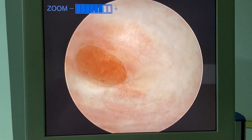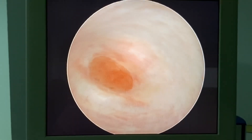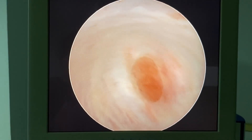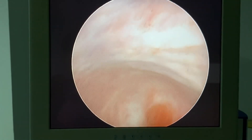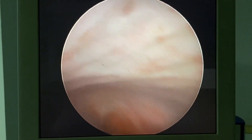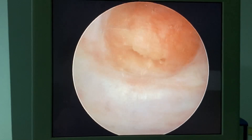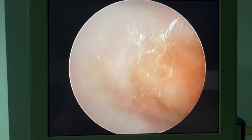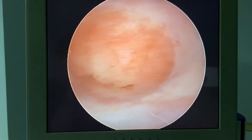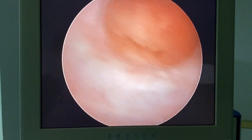Real vaginoscopy means endoscopic examination of the vagina. You can explore the whole vaginal circumference — you can see the vaginal wall, the mucosa, the rugae — and then glide to see the posterior fornix, the lateral fornix, and also have the opportunity to examine the cervix better than a colposcope.